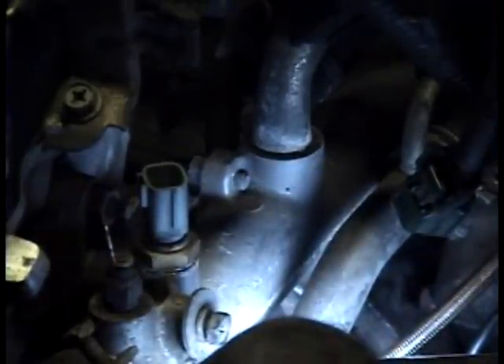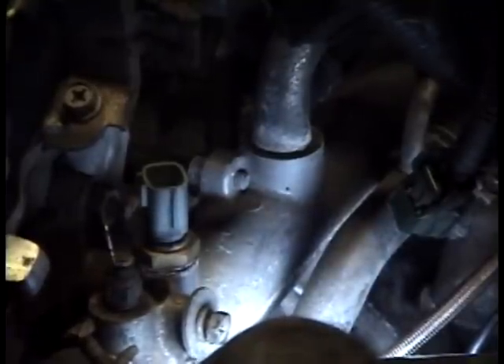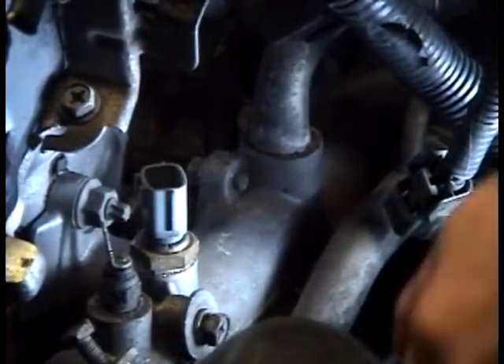If you haven't run the engine and the engine's cool — I haven't driven this in about a day, so it's as cool as it's going to get. If the reading is a fair amount off, go ahead and replace it. They're only about 20 bucks or so at an auto parts store, so it's nothing too bad.